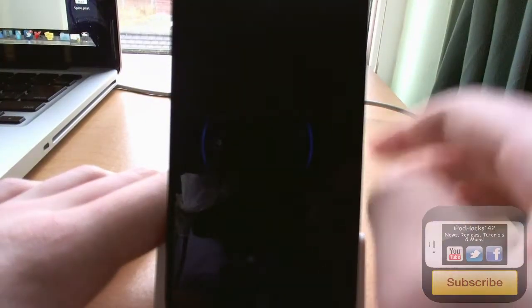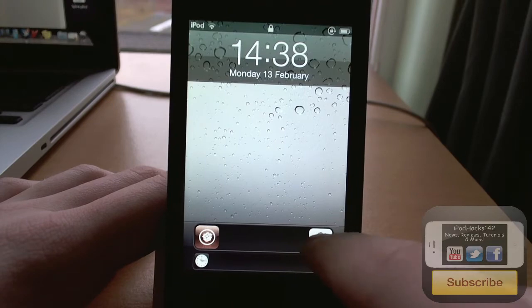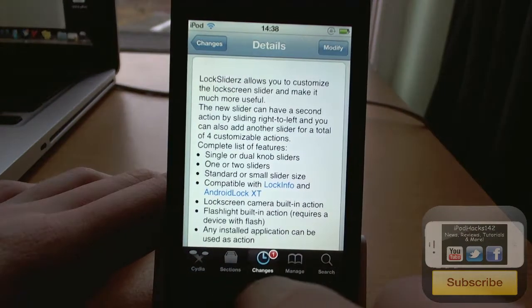So this is basically what it makes it look like. Here we see we've got four different customizable sliders. You can customize these in any way you want. You can open apps and you can also do different functions as well.